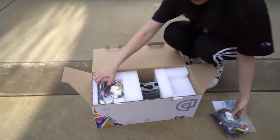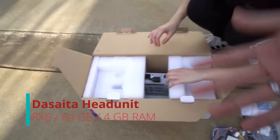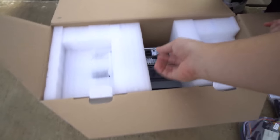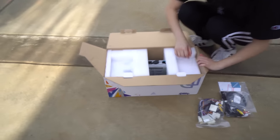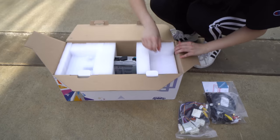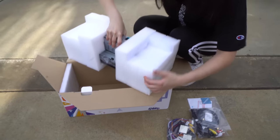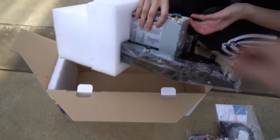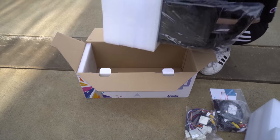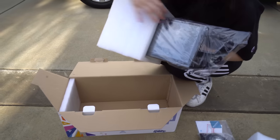So this is the head unit for the Corolla. We have the PX6, which means you have the best processor right now in the market. You even have HDMI — check that out, Marilyn. So you could put your Nintendo Switch on that. They do a good job with packaging because you don't want these to snap during shipping. Wow, that's a massive screen.